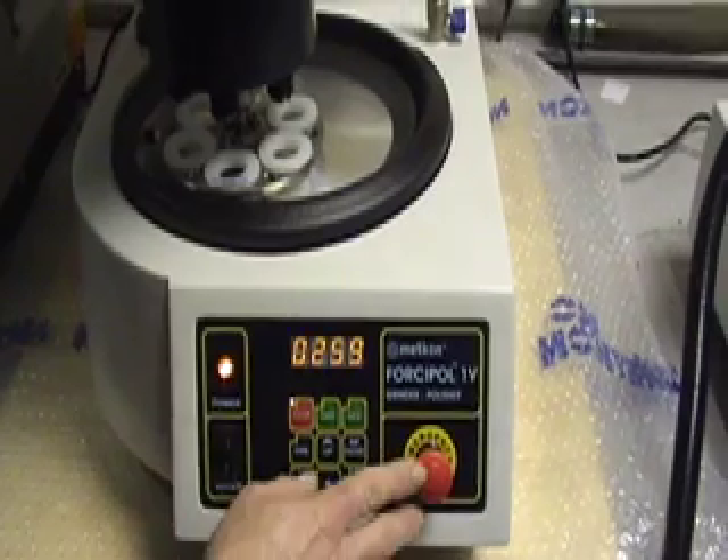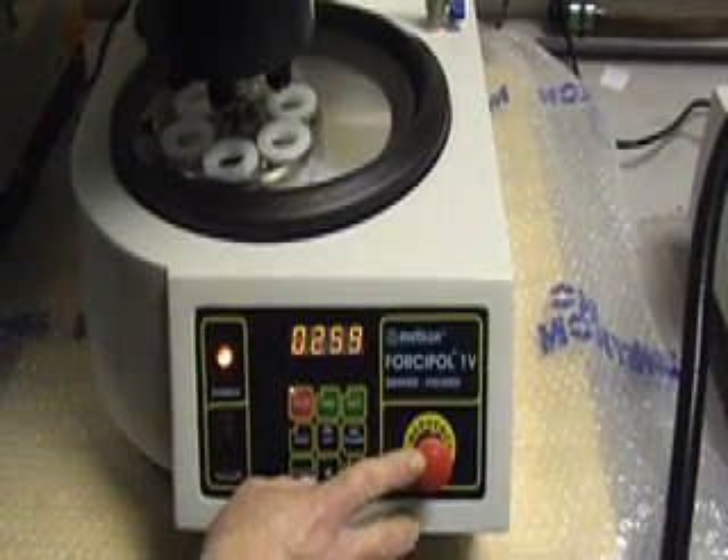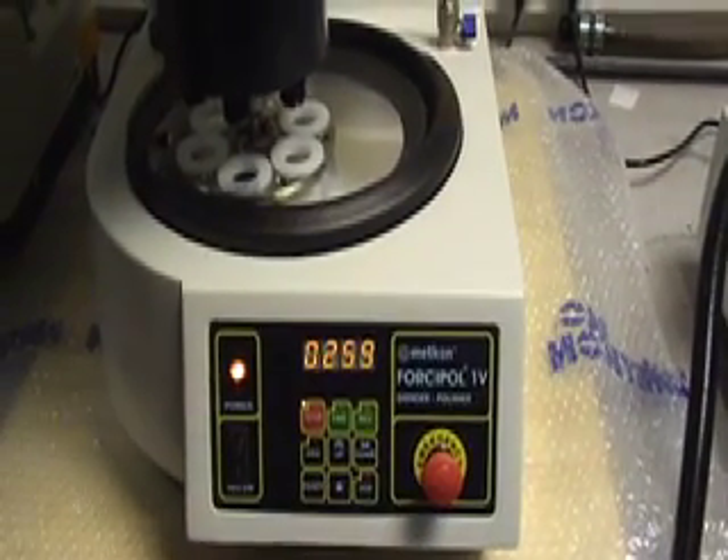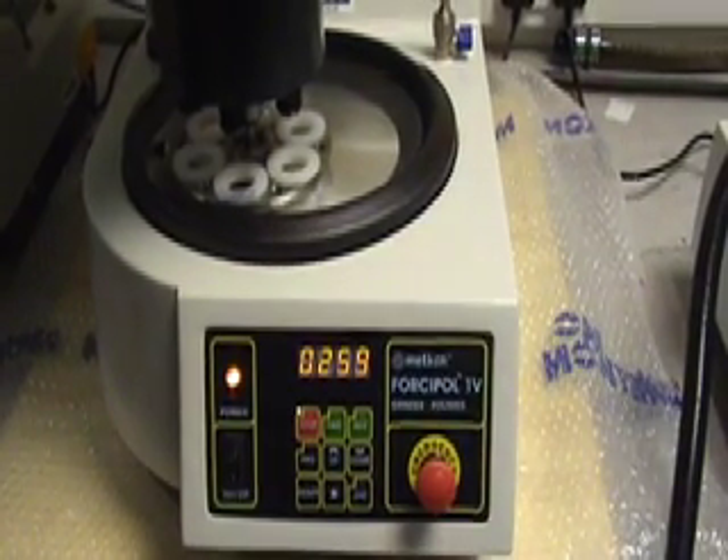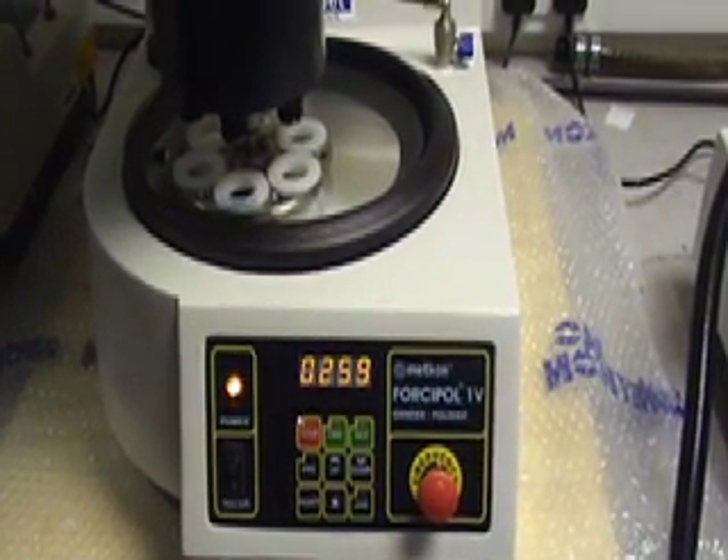All machines come with an emergency stop as standard. Maintenance is reduced down to cleaning and ensuring all electrical, pneumatic, and water fittings are secure.